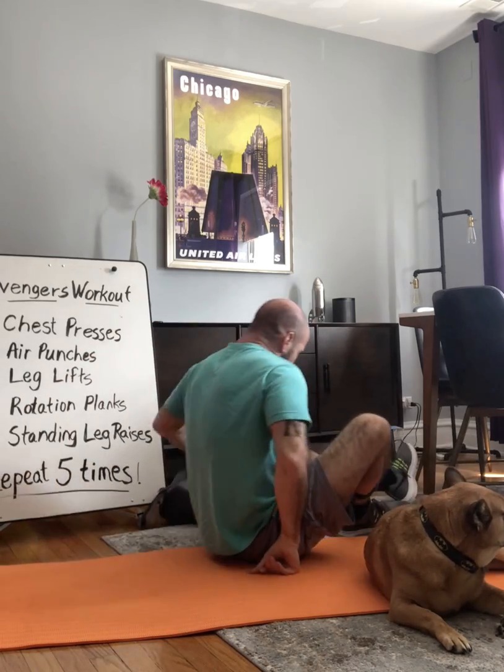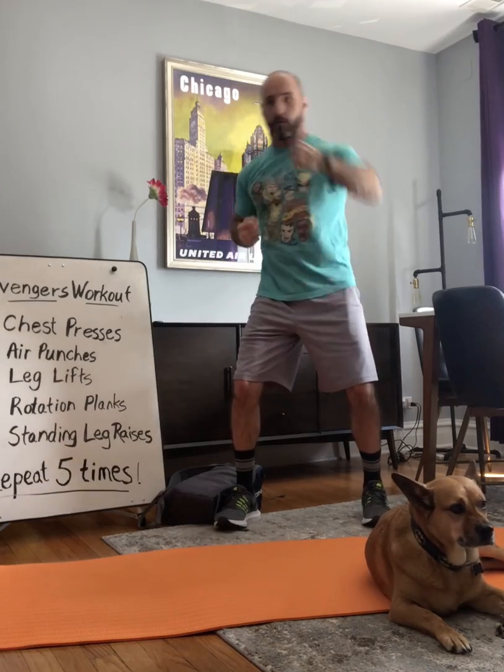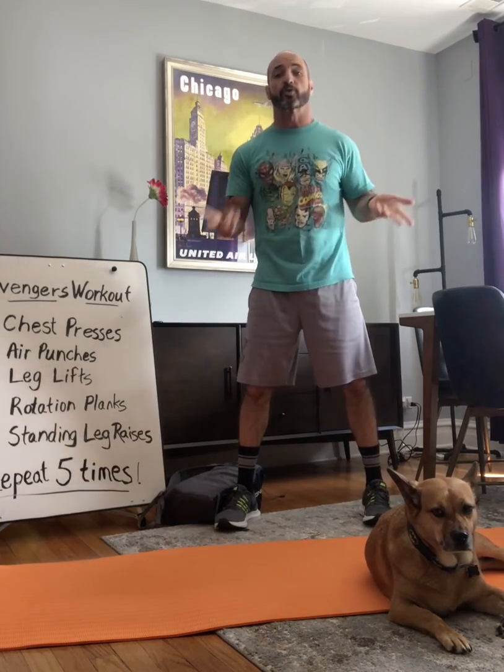Air punches look like this — just like you're punching the air. Boom, boom, boom, boom. We're going to do that for a 20-second count, counting up to 20 for that.